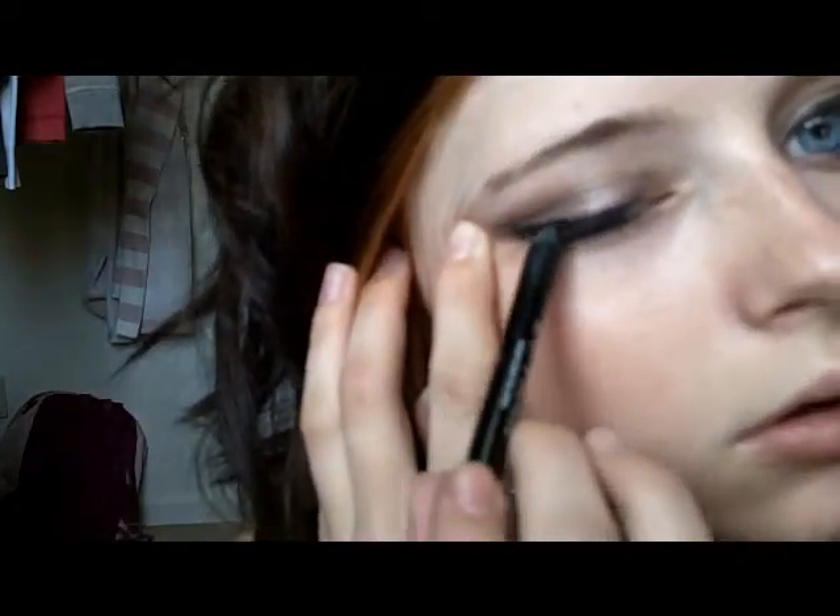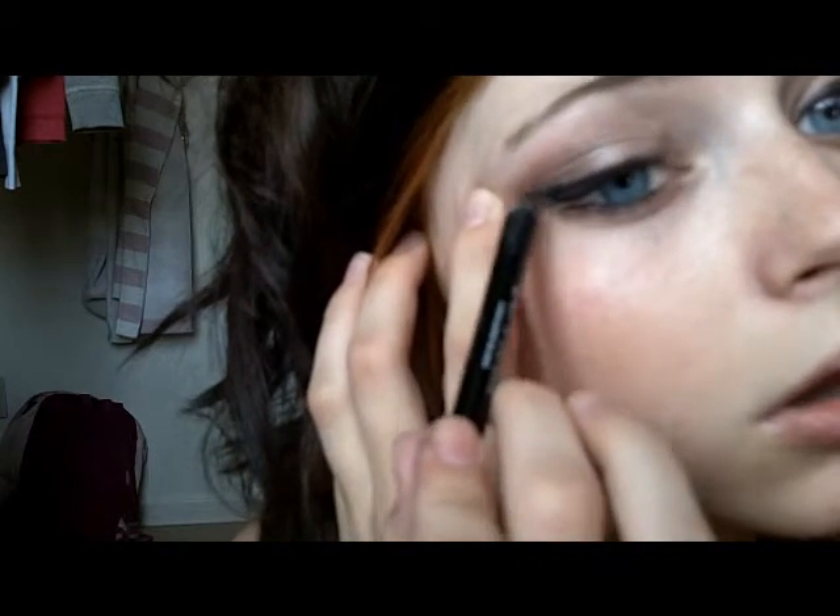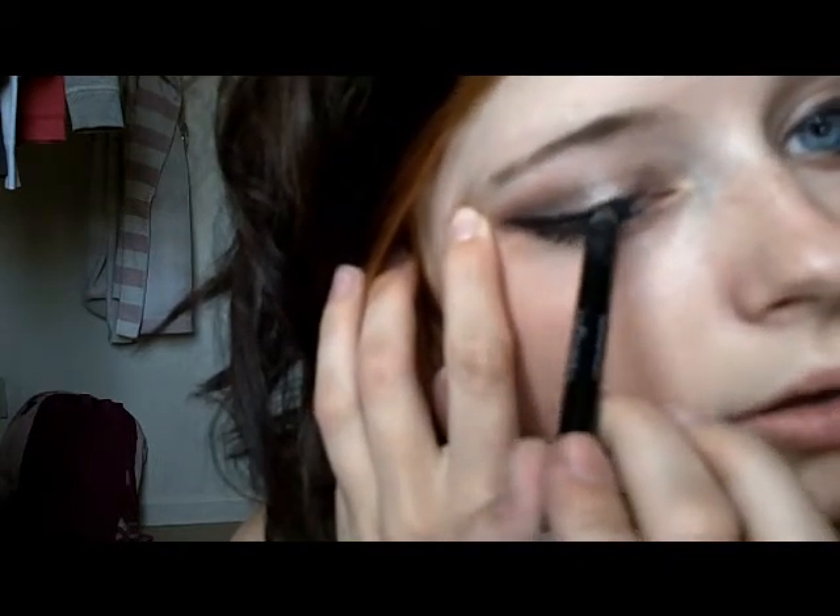For her makeup, she does winged eyeliner. And it's pretty thick. Her eyes are pretty slenderized and sultry looking.